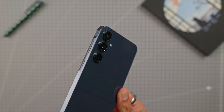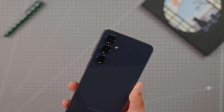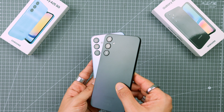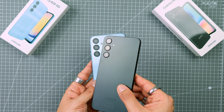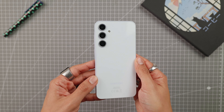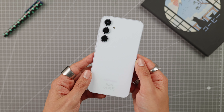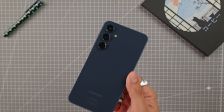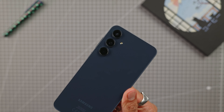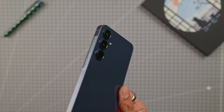It retains the design of the A series with its three photo sensors in the top left-hand corner, and at first glance you can't really see the difference between the A05S, the A15, the A25, or the A35. The difference lies mainly in the material used — glass back compared with plastic and metal edges versus plastic on the models below. Sure, it looks more premium, but if you put it in a protective cover anyway, you won't really see the difference at first glance.